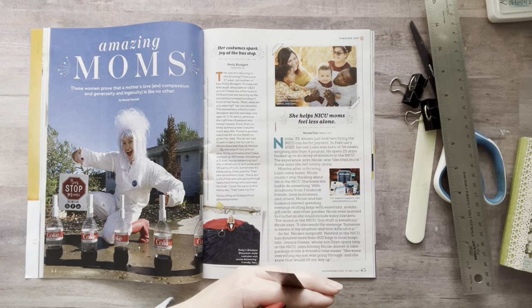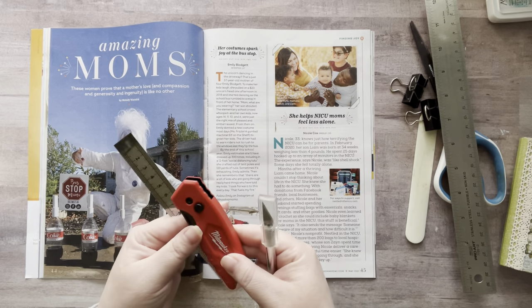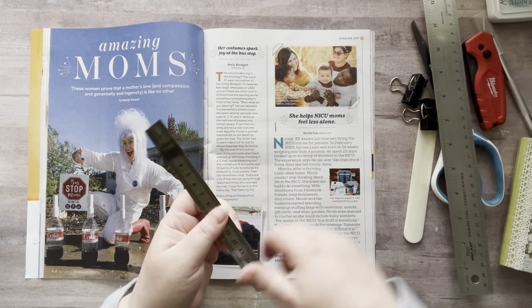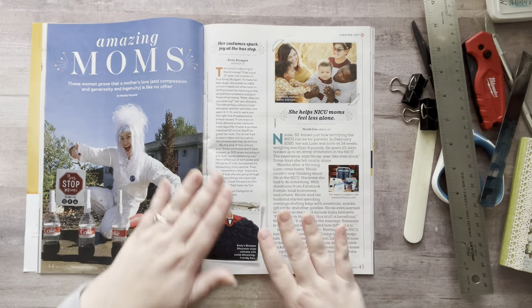You'll also need a box cutter or an exacto knife. I like to use a really heavy-duty razor blade because it's very sharp. I also have a smaller metal ruler — I'll show you why at the end.